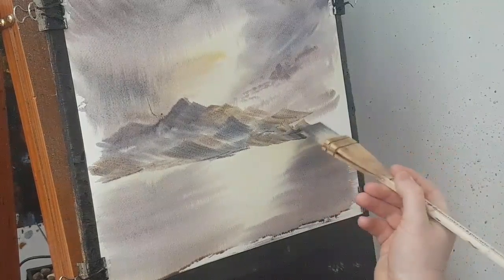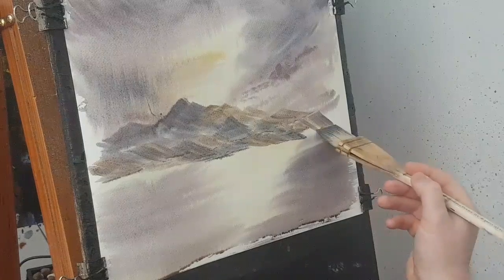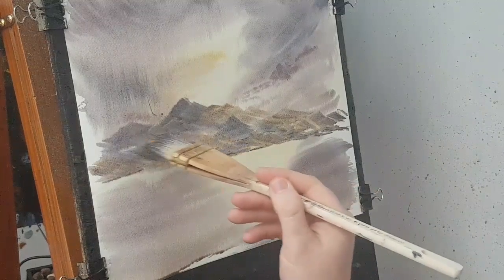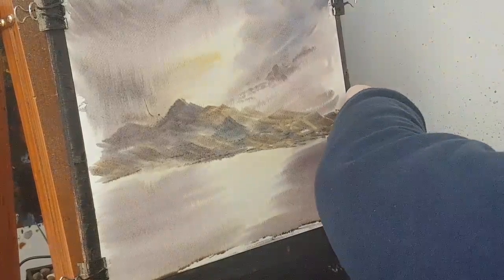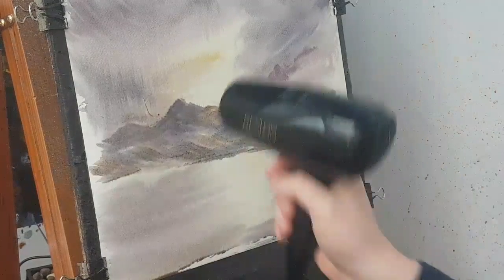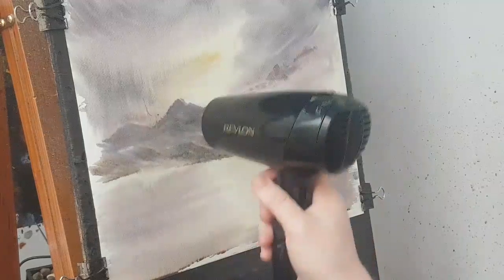A bit of raw sienna just to change it a little bit. I'll use that dot on the brush just to get a bit of variation in there. Just watching the water there, I'm just leveling it off. I could have waited a little bit longer because I'm sure it's going to stretch a bit more, but I just want to get it flat.